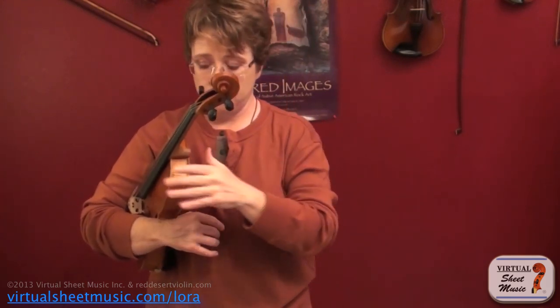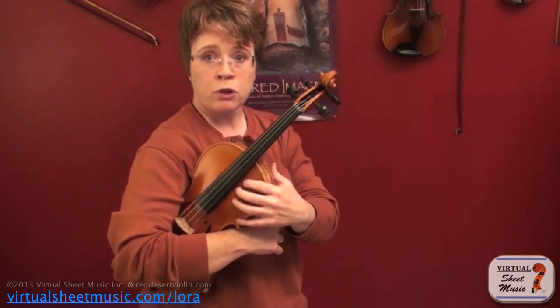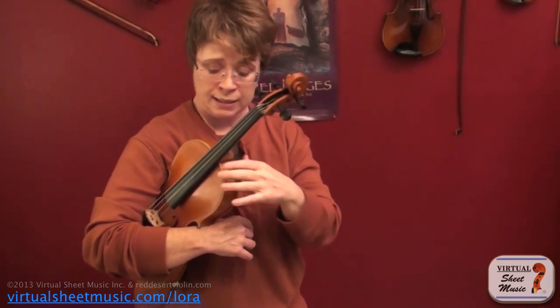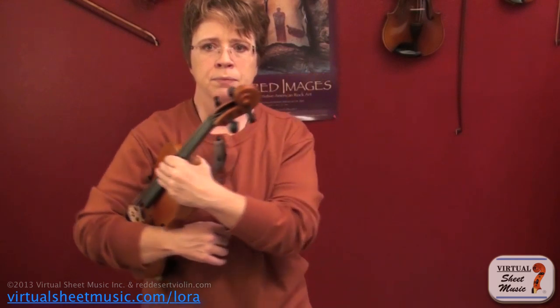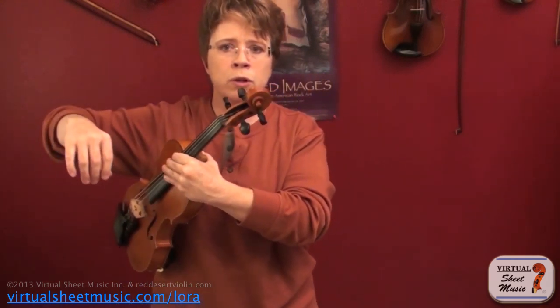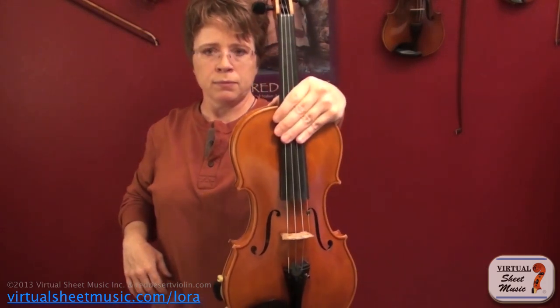If you grab it right here as I showed you — thumb back here — you're going to be able to get it in the right position. Some people teach to hold the violin by the shoulder so that you're touching the varnish; I do not like to do that because, especially with sweaty hands, it will leave permanent damage on your varnish. This way works just as well, so train yourself to do it like this. Once you've got a good grasp, release it with your right arm and put your violin out front.